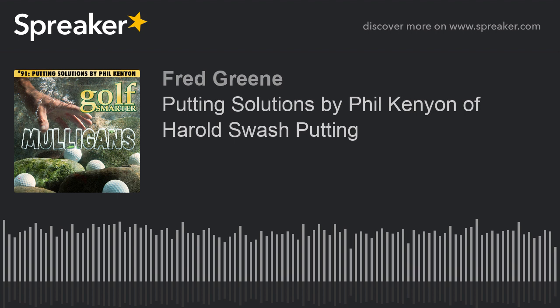Well, thanks so much. HaroldSwashPutting.co.uk. Pleasure. Thanks, Fred. Thank you.